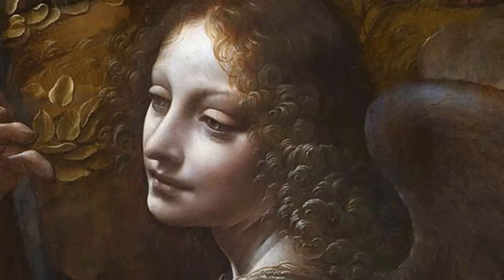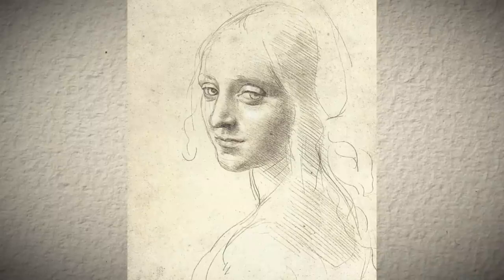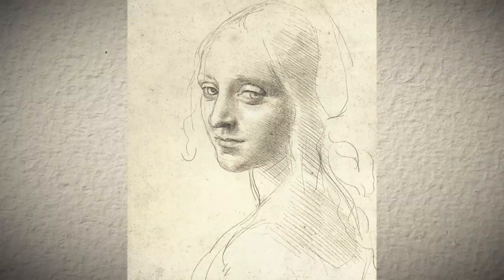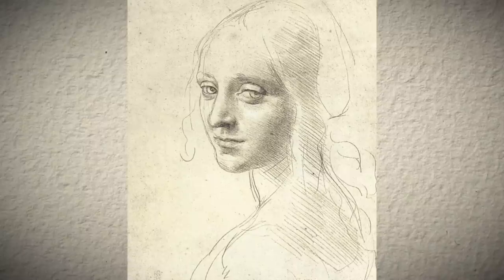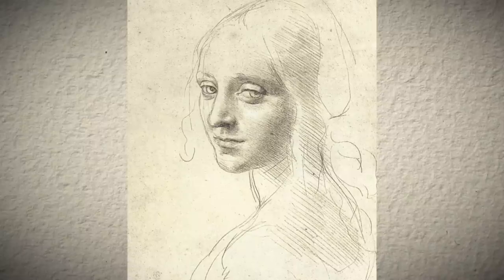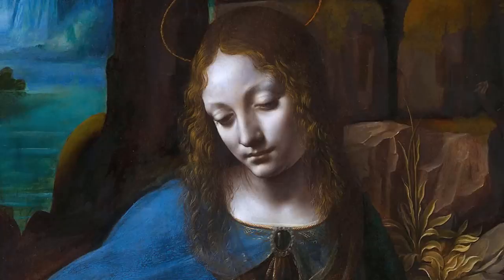We know that da Vinci focused a lot on creating soft transitions between shadow and light, in his technique called sfumato. You can see how, even though most shadows are soft and blurry on the main features of the face, the eyelids are surprisingly sharp. This makes the presence of the eyeball more prevalent within the eye socket, and emphasizes the roundness of the eye to bring even more focus to this crucial part. This is an aesthetic choice that can be seen in many faces by Leonardo.